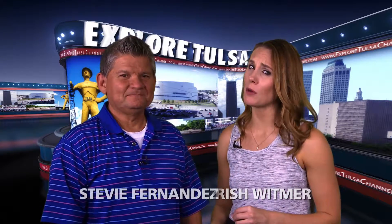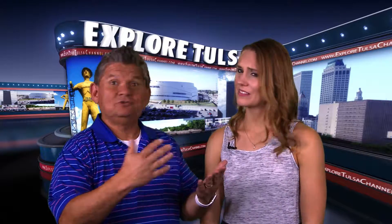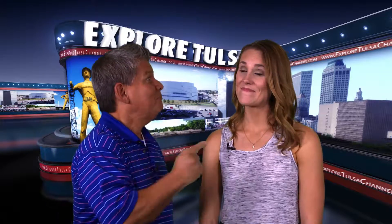Hi, I'm Stevie Fernandez and I'm Trish Whitmer. We're so happy that you took the time to hang out with us for this week's Explore Tulsa, when there's so many other fun things you could be doing. I'd probably be trying to talk my buddy Charlie Wallace into taking me out wake surfing in his new boat. Well, I did you one better — I convinced him to take us all out on Grand Lake and show us how his new boat works.